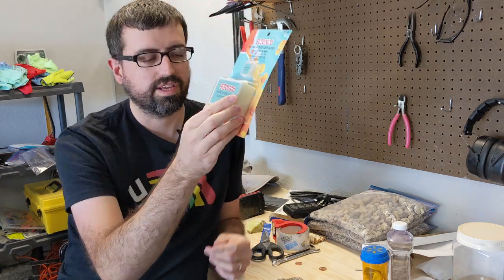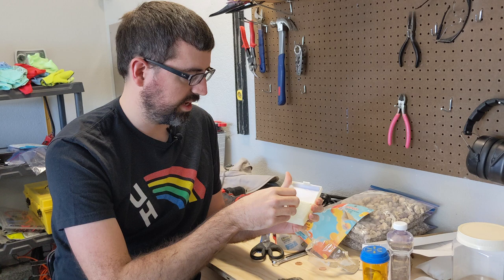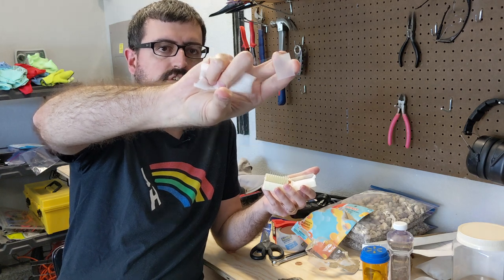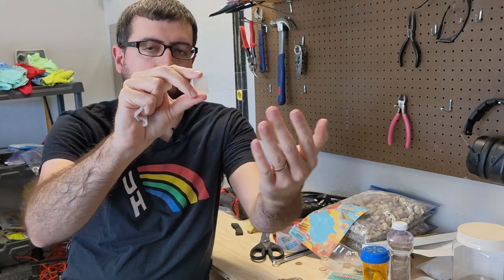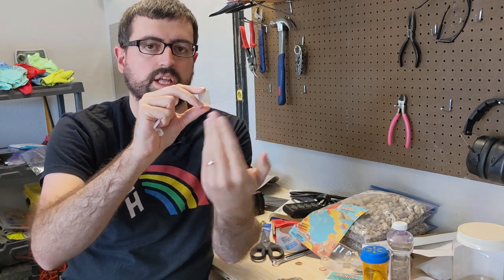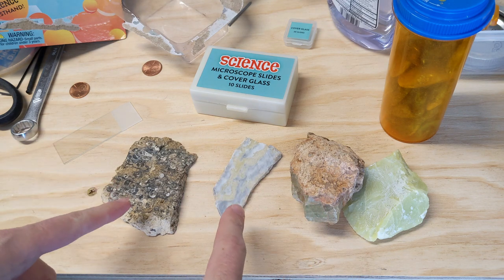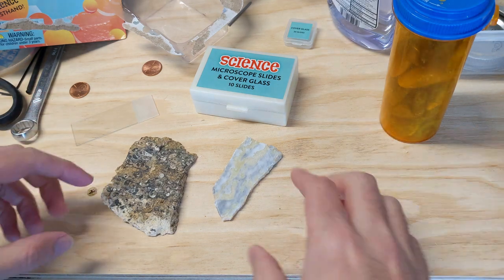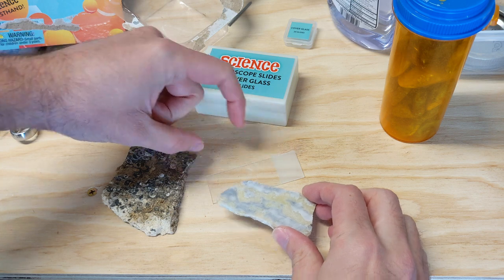First up, we need to open our science and get started. Our glass slides are one inch by — the standard is like one by four or something like that — with a little bit of area to label. What I'm going to do first is actually frost one side of this pane of glass, because that makes the rock stick better to it. If you don't frost the glass, then the thin section has a much higher tendency to peel up over time. But the first step is actually making these pieces of rock fit on the glass slides. Obviously this is too big, and I only need a small piece.